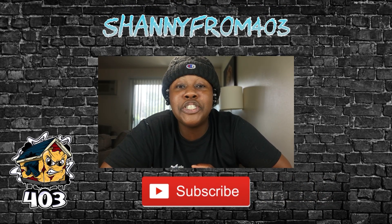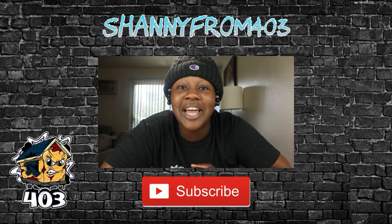It's Shani from 403. Be sure to hit the subscribe button and the like button. Today we making Snickers ice cream sandwich. Y'all already know how Shani from 403 get down. I never did nothing with Snickers before, but we're going to change the Snickers into an ice cream sandwich. Let's be creative. That's all we can do. Let's have fun.